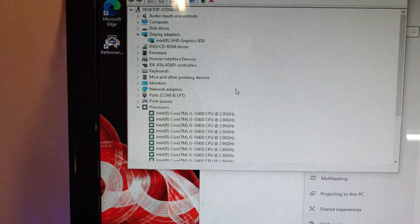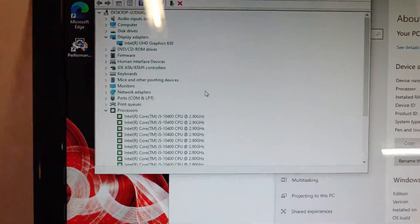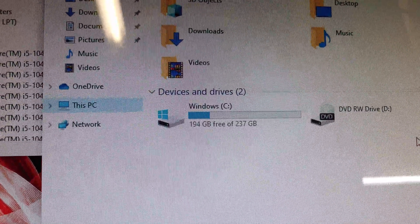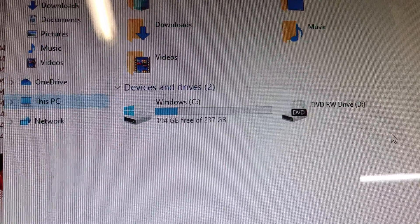We got 12 logical cores — I had to recount, that's a lot of cores. 10th generation Intel UHD Graphics 630, and we got 8 gigs of RAM. I remember a really long time ago I told my buddy that I was getting a 250 gigabyte hard drive and he looked at me with disgust — who would ever use 250 gigabytes? I guess that just means I'm old.